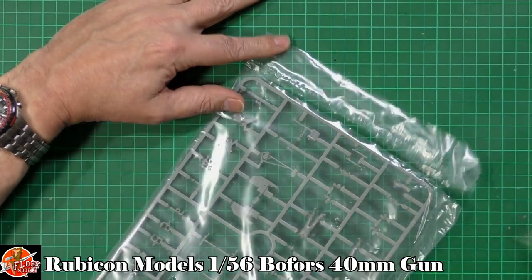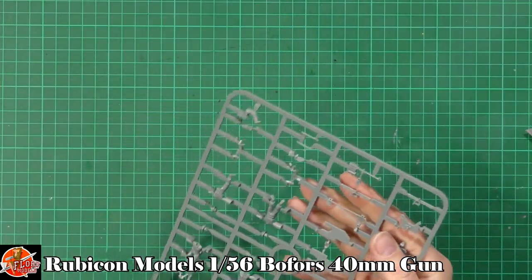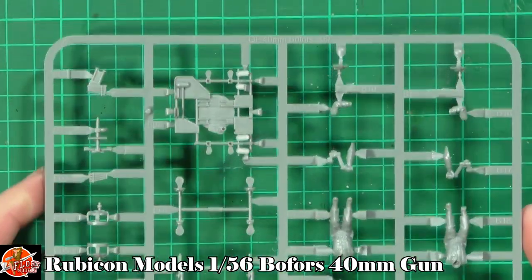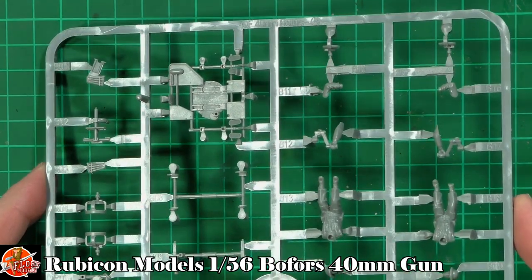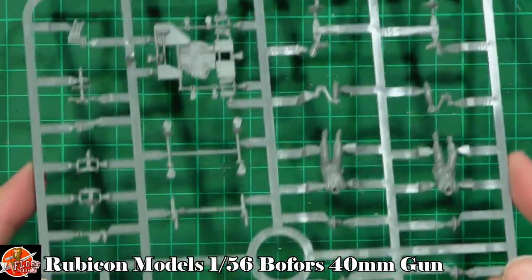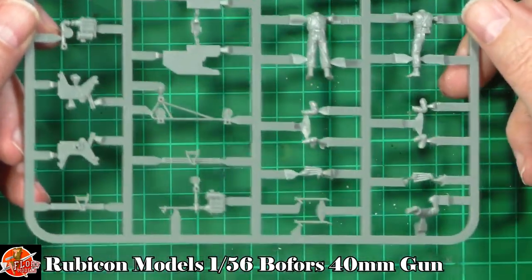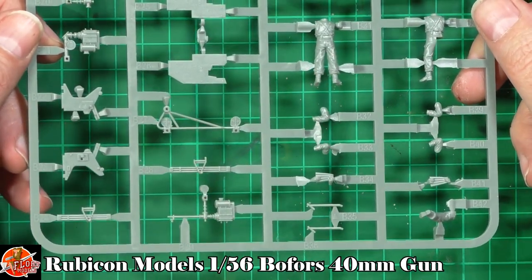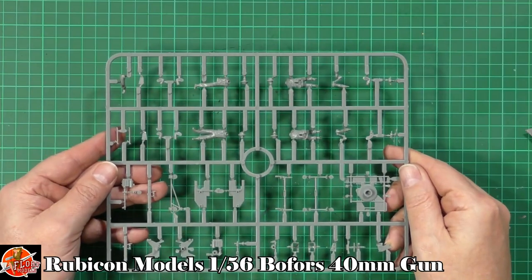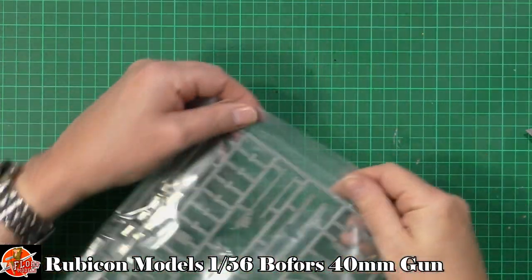Starting off — it's going to be quite small — we've got two sprues in this one, very nice indeed. Going around in close-up you can see really nice details with the figures, the main gun platform, the shields, and all the parts and pieces for the crew.